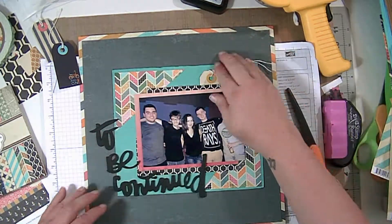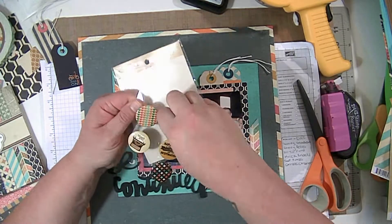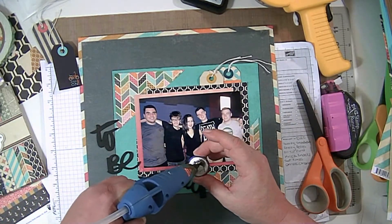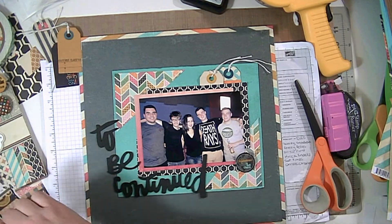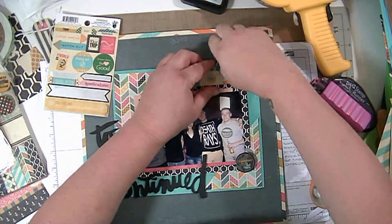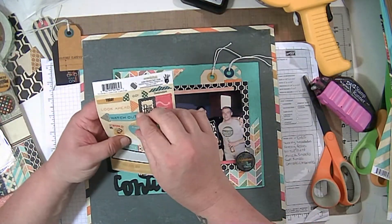I added a little bit of adhesive just to make sure they don't move. Now I've got a flare button from Fancy Pants — the Fancy Pants flare buttons are not the normal one-inch flare buttons, they're really big, which is fine with me. I also got a little round sticker from the sticker sheet and I'm going to put that up there next to the tags.